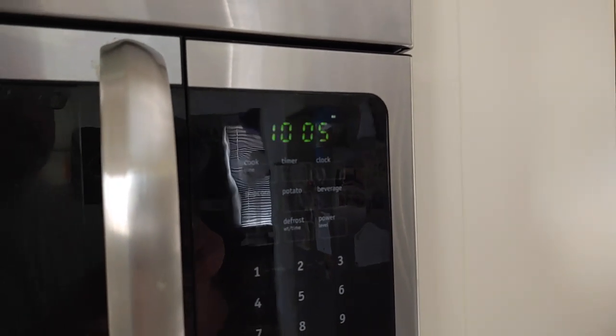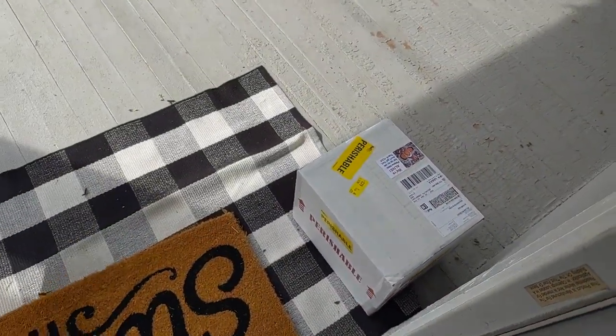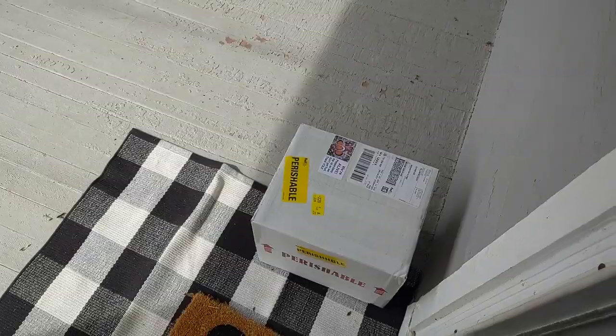It's 10:05 a.m. Let's see what just arrived at the front door. Got some corals in the mail. Coral!